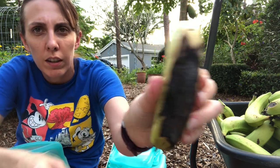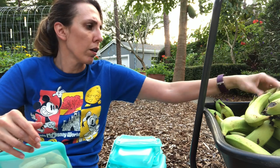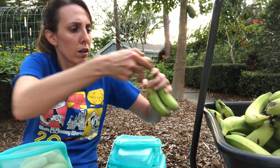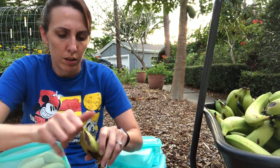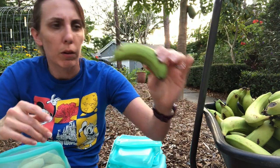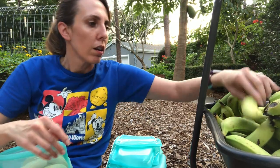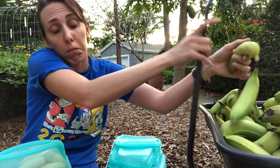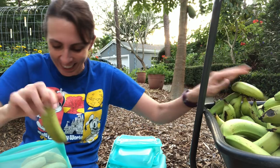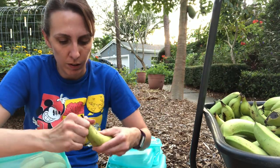This one — somebody got inside of it — so that goes to compost. See, this one needs to ripen up just a little bit more; it's still hard. I'm trying to get all the ones that are mushy or going to become mush soon.